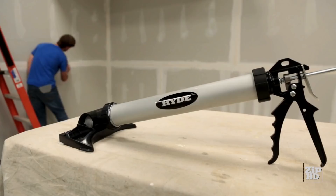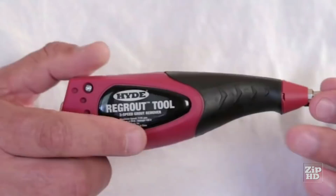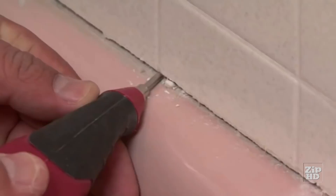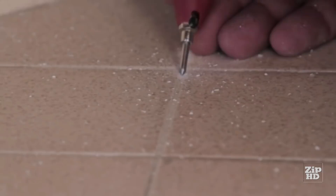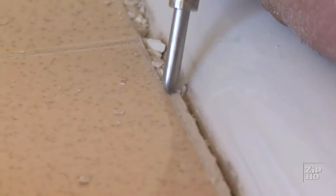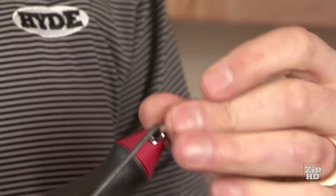Got dirty grout? Don't spend all that time and money ripping out tile. Bring it back to life with the Hyde Re-Grout Tool — the fastest, easiest, cleanest way to make old tile look new again. The rubberized grip and three-speed motor chips away all types of grout up to one-eighth inch wide, and the long-lasting carbide bits cruise through your dingy old grout at up to one inch per second.